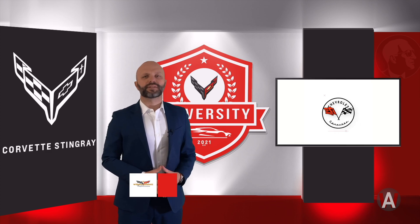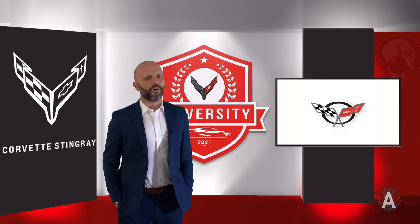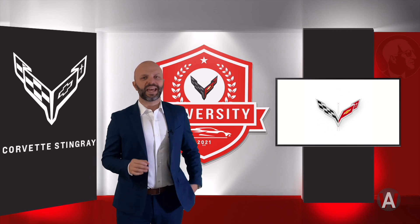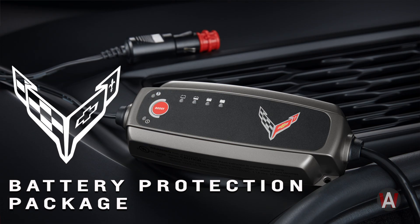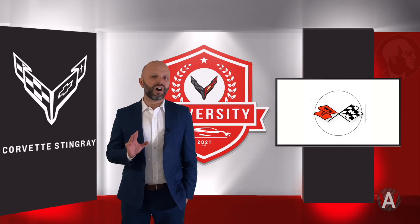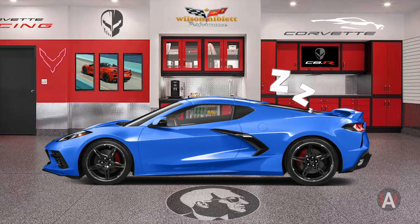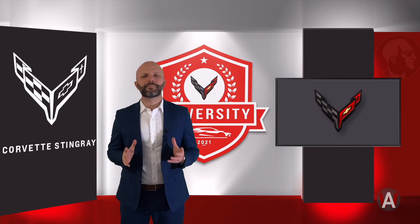Hey everybody, I'm Jeff Moore from Wilson Nibla Motors. If you stored your mid-engine Corvette over the winter without using a Corvette protection battery package, there is a very good chance — it's 100% — that when you go to wake your beast from its winter hibernation, it's not going to have any power.